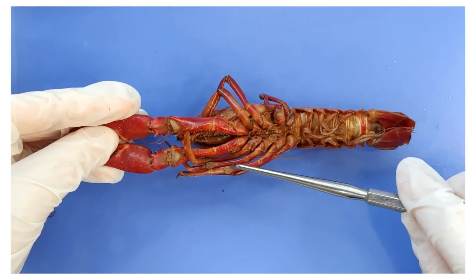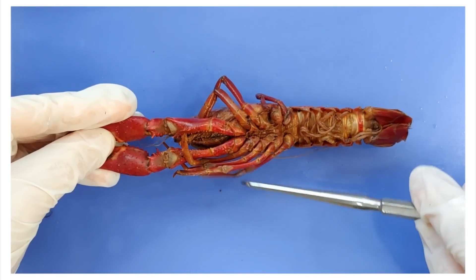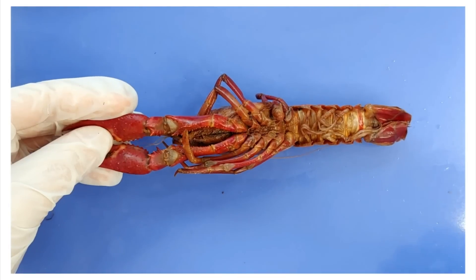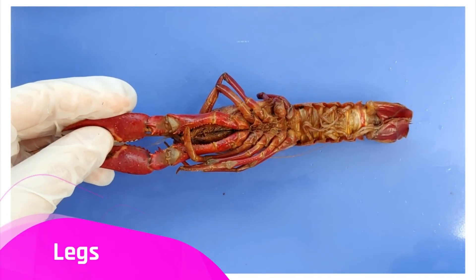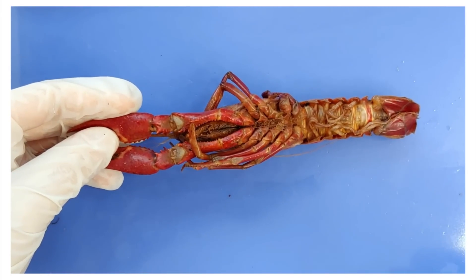These other four pairs — one, two, three, four — and here there's one that's broken but that's okay. These other four pairs have the less glamorous but still important job of locomotion. These legs are used to walk around.